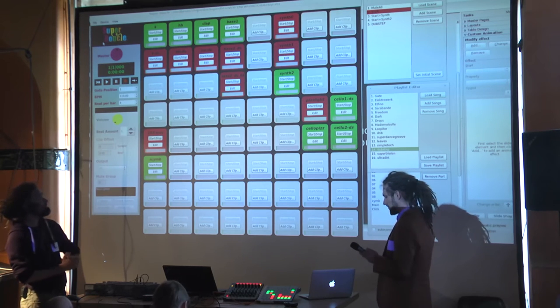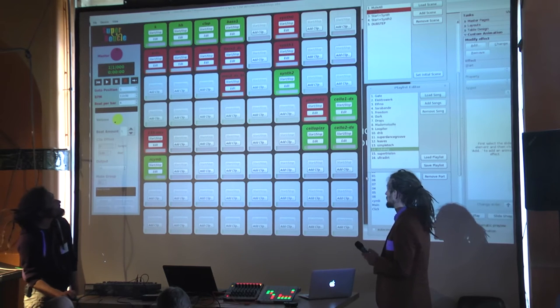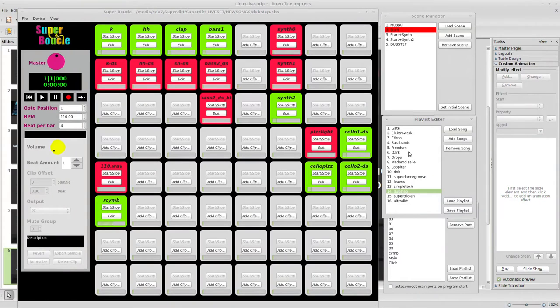There were a lot of interesting things missing for real live performance, and we implemented them with Julian. One is the playlist editor — you can just double-click to change the song. On stage you don't need to go to the menu and search for a file somewhere. That's really, really handy.